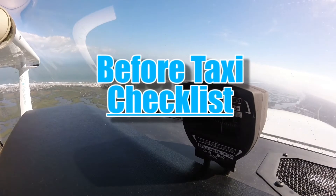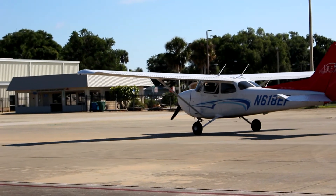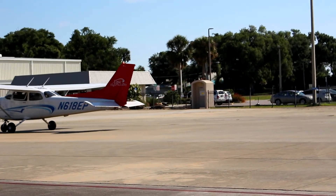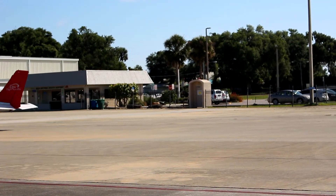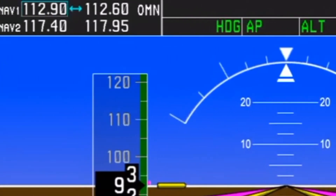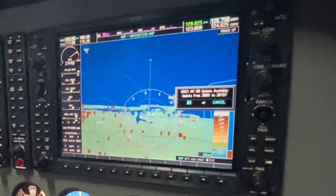Before taxi checklist. The before taxi checklist is used to ensure the aircraft and pilots are ready to begin taxiing by gathering the current weather observation and preparing for the conditions accordingly. Proper communication and navigation frequencies are displayed for the departure of the flight, and ensuring the GPS navigation equipment is functioning correctly.